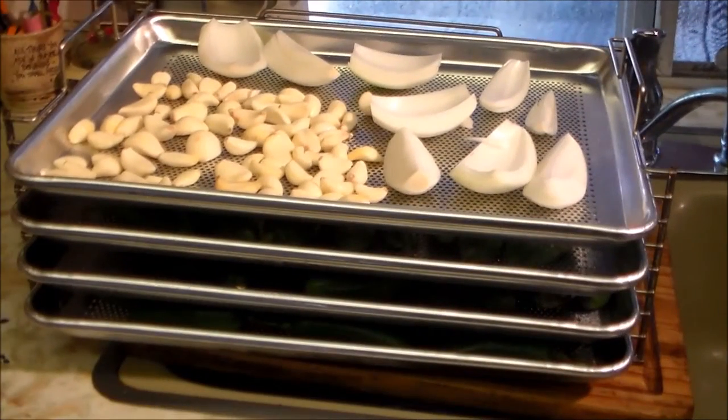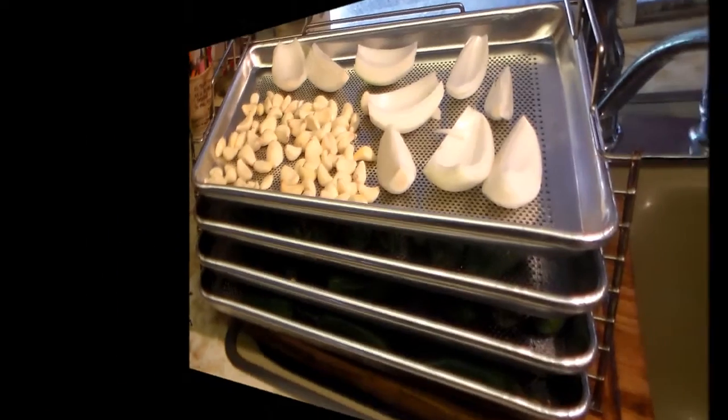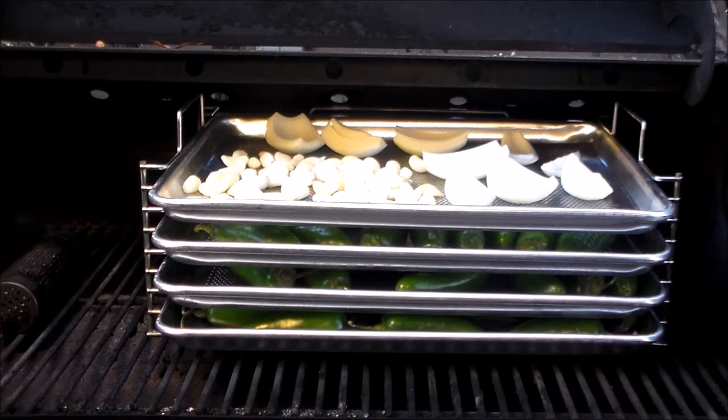My Bull Rack System is all loaded up — four trays, eight pounds of jalapeños, two sweet onions, and a cup of garlic — in the Louisiana wood pellet grill. Got our temperature set at 180, the lowest it will go. I want to do a low smoke on it; we're going to give it an hour and come back and check it.